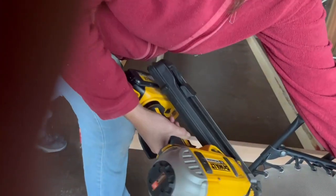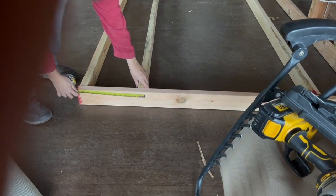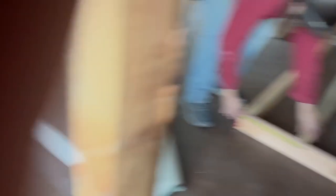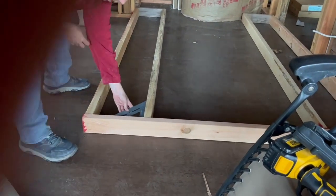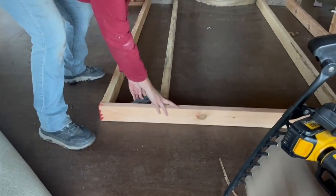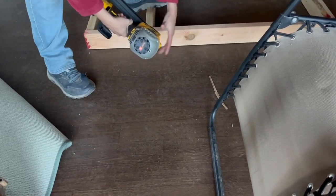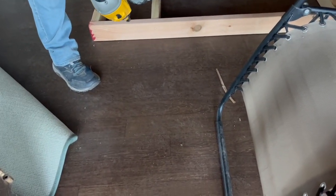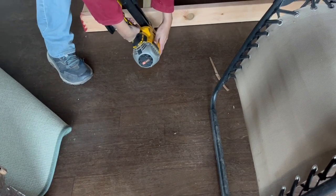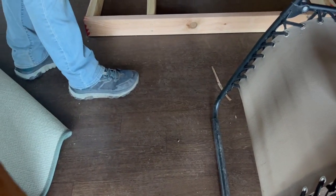Mom's going to nail that board in place. I'm going to double-check my measurement first to make sure that I end up 13 and a quarter inches here. I also have my speed square so I can double-check square — make sure that it's going to be straight up and down. I like to step on it so it doesn't go anywhere. Put your safety glasses on before you use the nail gun again. Ta-da! Let's see if it stands up.